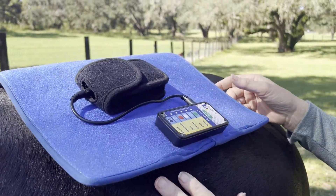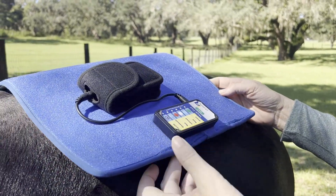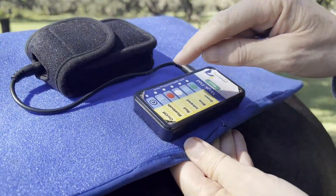And here's the beauty of it, y'all. You just simply press the button to turn it on, and you select which colors you want.